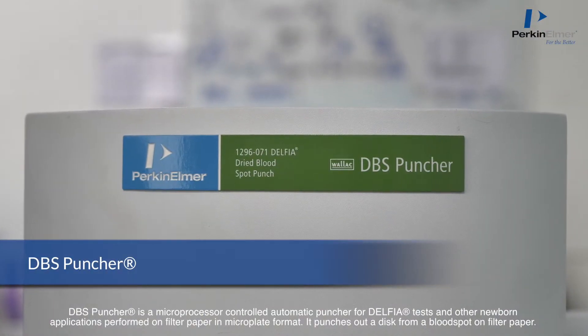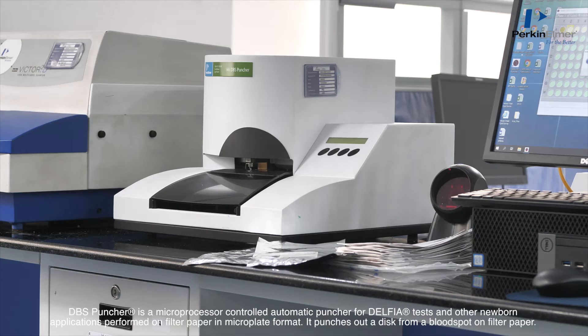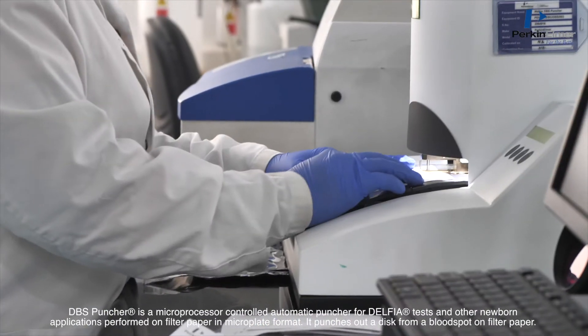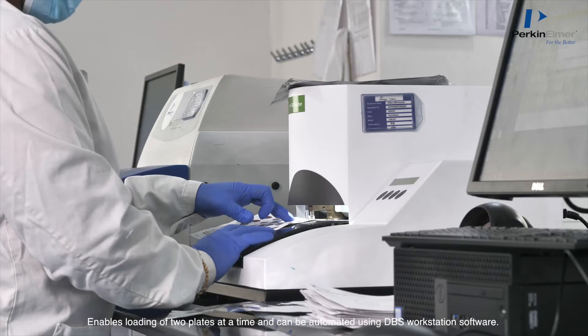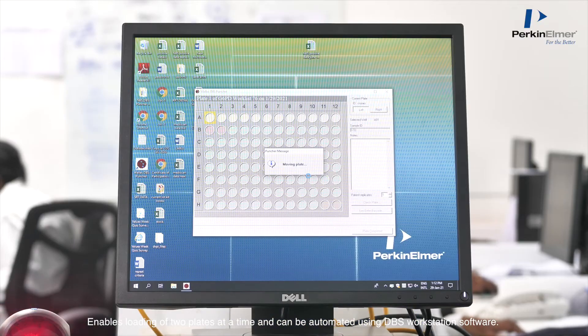The DBS Puncher Instrument is a microprocessor-controlled automatic puncher for Delphia tests and other newborn applications performed on filter paper in microplate format. It punches out a disc from a blood spot on filter paper, enables loading of two plates at a time, and can be automated using DBS workstation software.